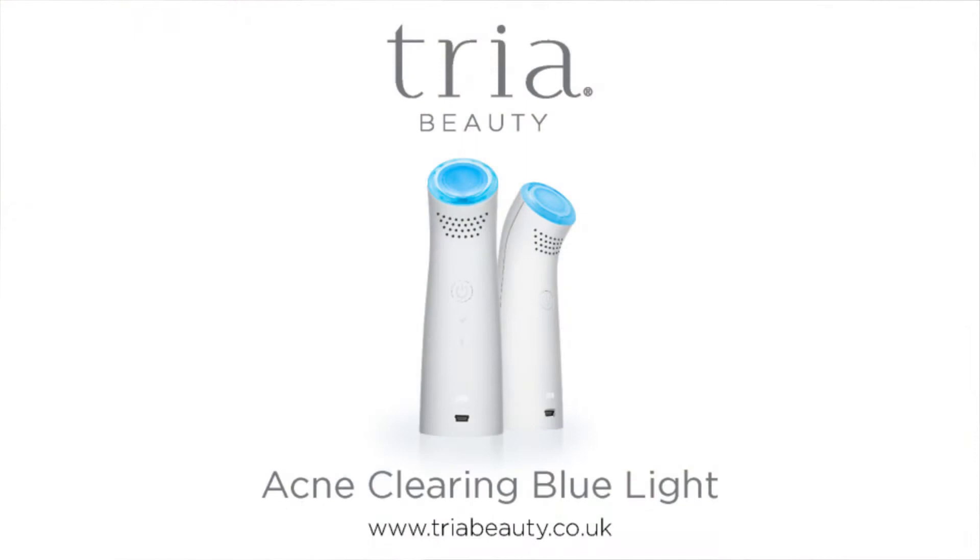Hi, I'm Abigail James, celebrity facialist, and I'm here with Caitlin today. We're going to be demonstrating the TRIA Positively Clear acne clearing blue light — so simple to use at home.